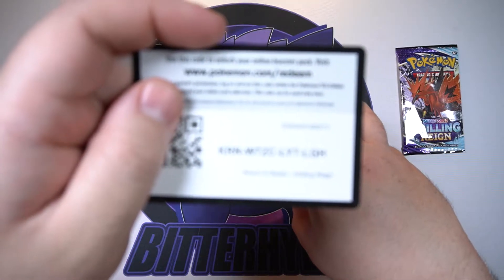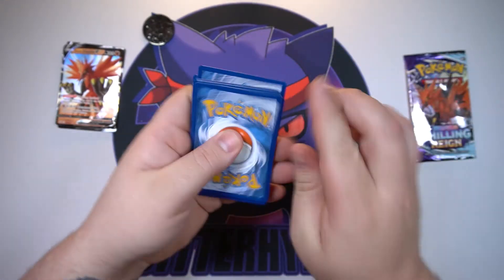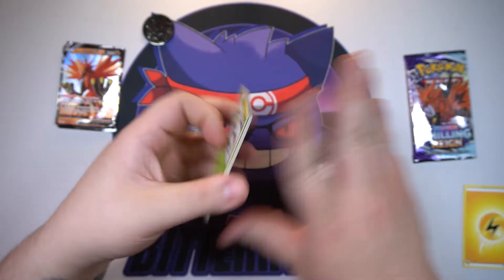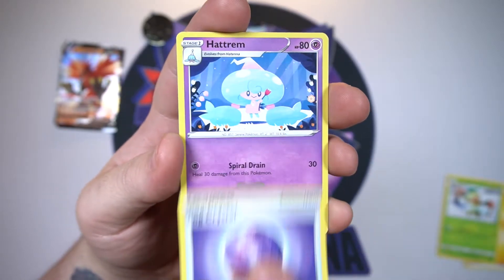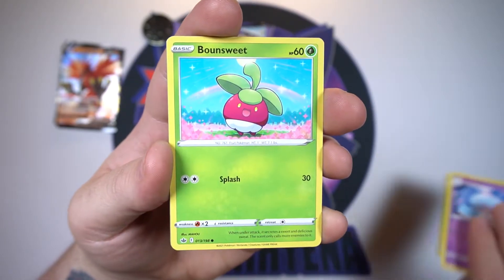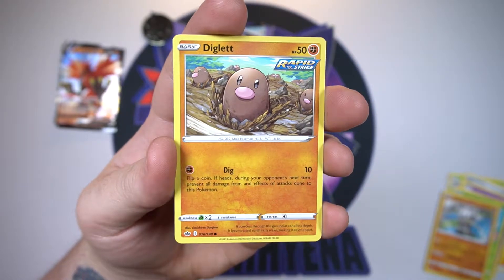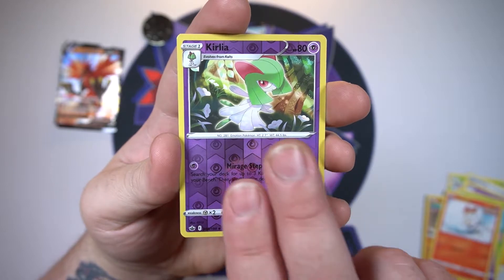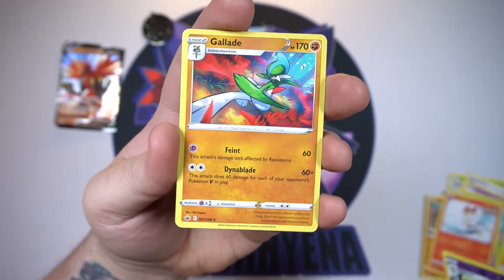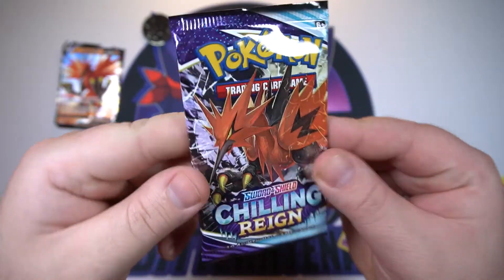There's your code card. One, two, and three — toss off the energy. Let's see if we can get lucky: we've got a Thwackey, a Fog Crystal, a Hatch Room, a Snom, a wheat, a Cup of Food, a cute little Inkay carrying a bunch of groceries, a Diglett, a Scorbunny, our reverse is a Kirlia, and a Gladeye on the end. Nothing out of that one.